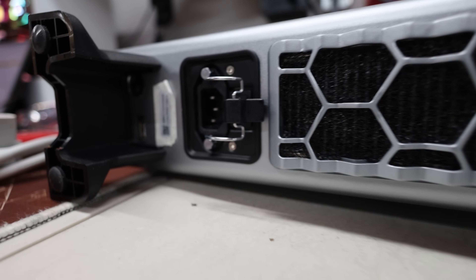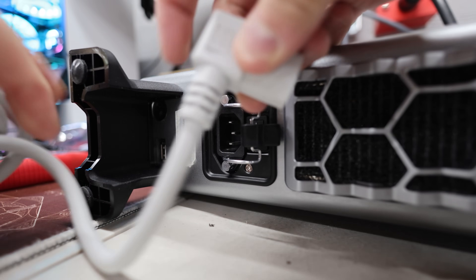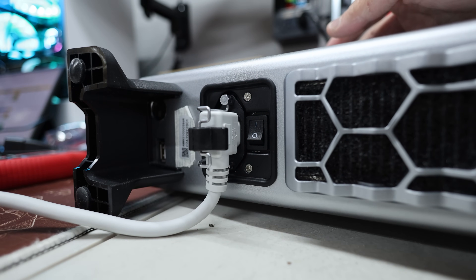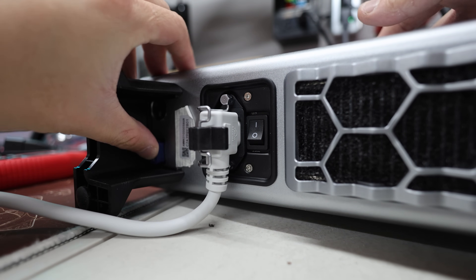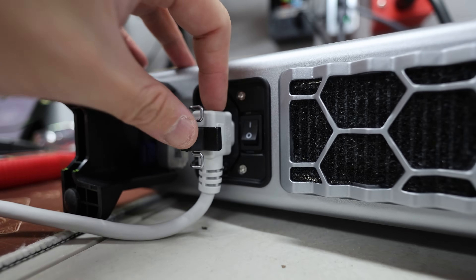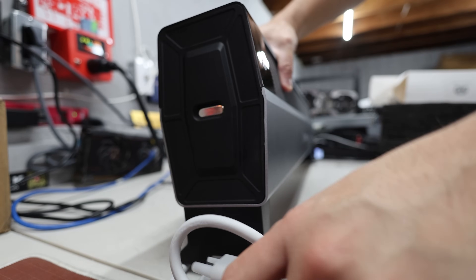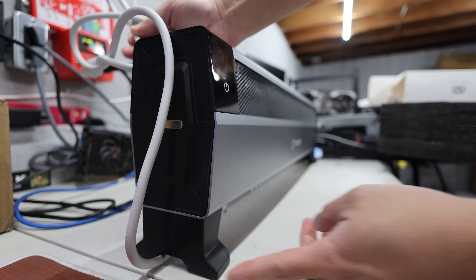Without further ado, let's plug this thing in. This is an angled power cable so the cable goes throughout the back, which is a nice touch. It locks in like that — pretty nice. Then there's the USB, which I'm going to plug in right away. Apparently you can use an Ethernet to USB adapter, so I'm going to try that out. Otherwise, power is in.